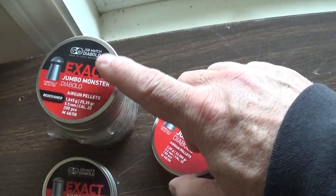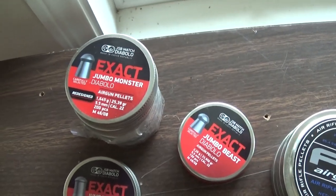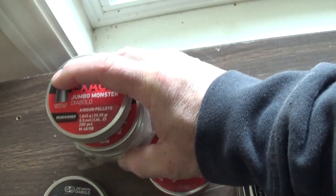Utah Air Guns has a four-for-five pellet deal — put four cans of pellets in your basket and get the fifth one free. Cha-ching!